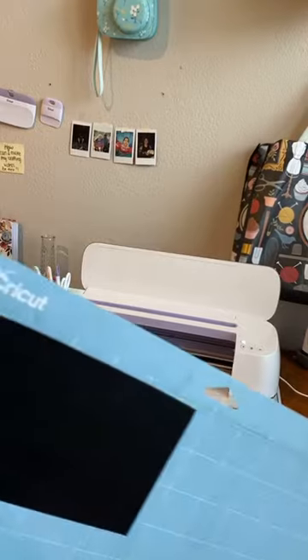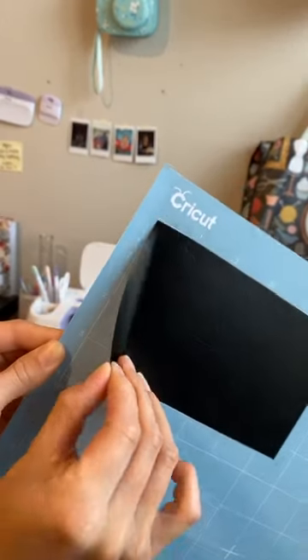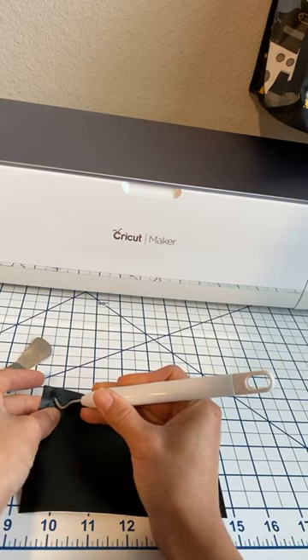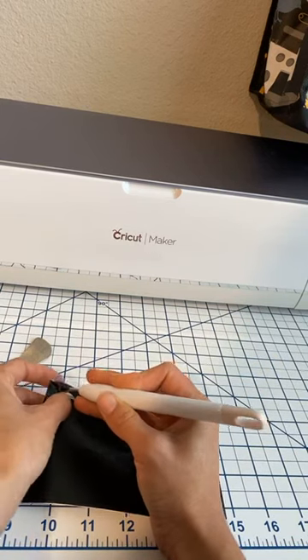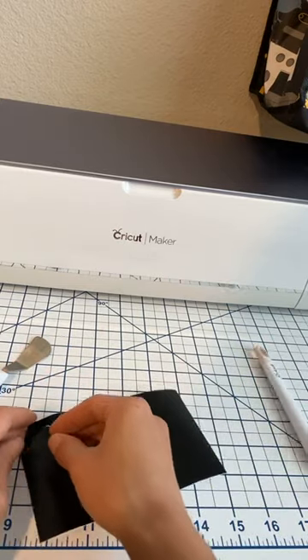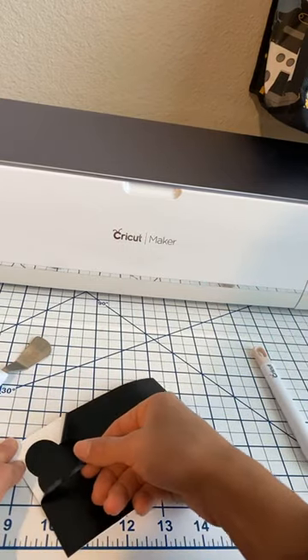So we can take it out of the grip mat and we're going to go ahead and weed it now. This is actually my favorite part of Cricut crafts — getting to see it, like peeling it off. It's so satisfying.